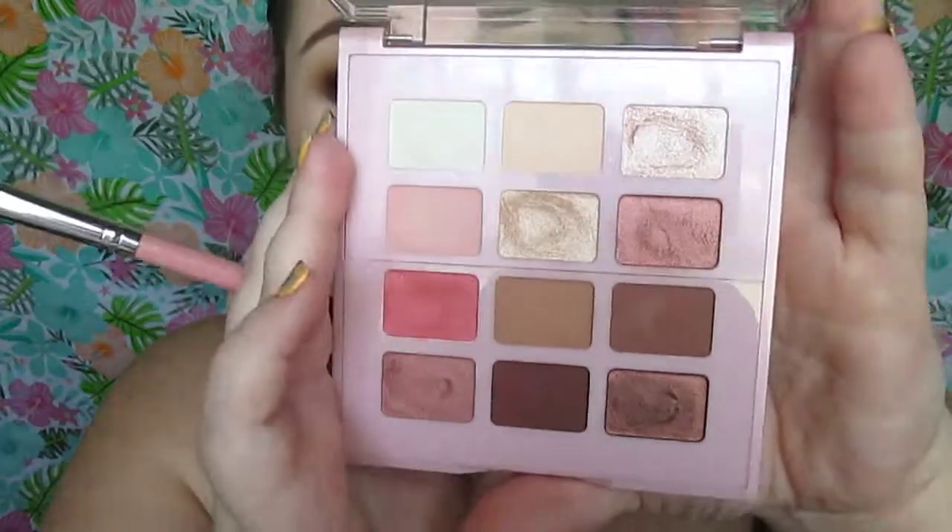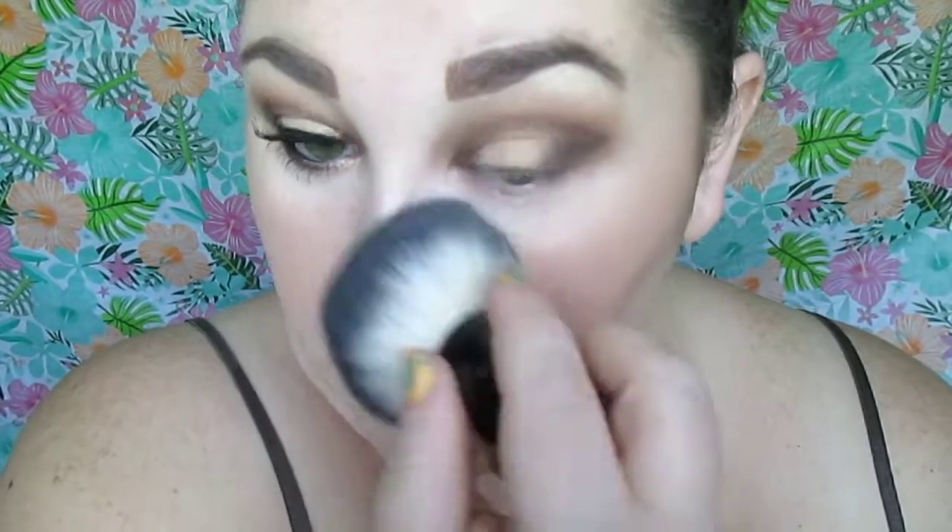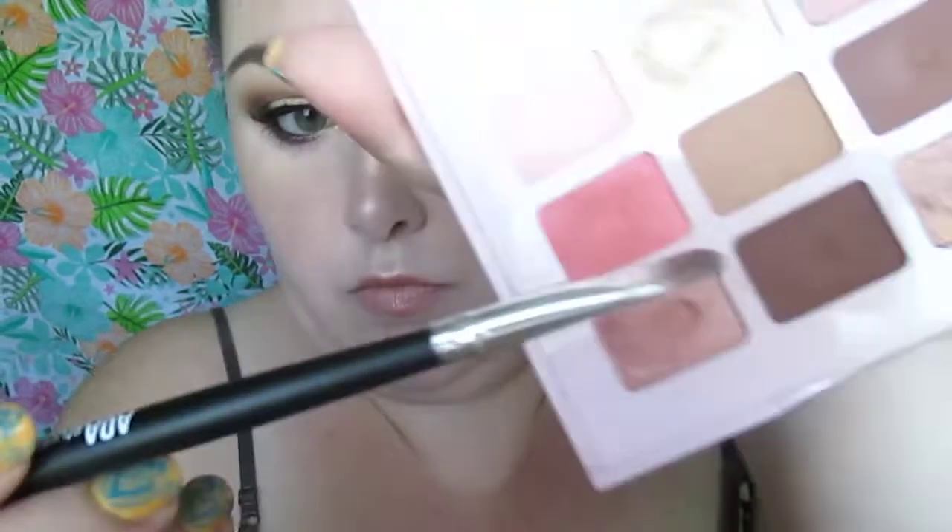It's actually really pretty and glittery. Shade number one I always use for my highlight, so that's what I'm doing here. It's such a beautiful shade to have in the palette — knowing you have a designated highlighter so you don't have to dig around your other palettes to pick it up.